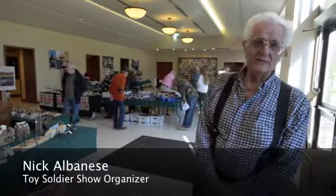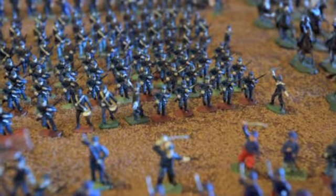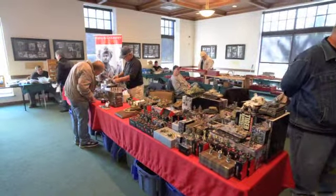Hello all. My name is Nick Albanese. I organize this show. It's toy soldiers from all eras and it's just a fun hobby. It's a way to relax and a lot of the guys paint their own. I paint mine.